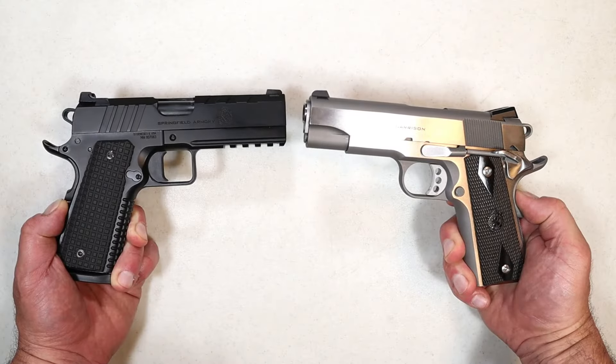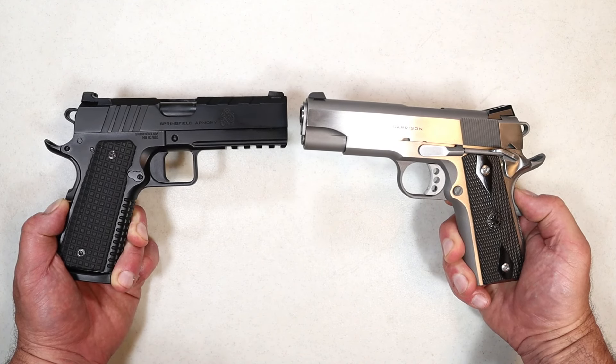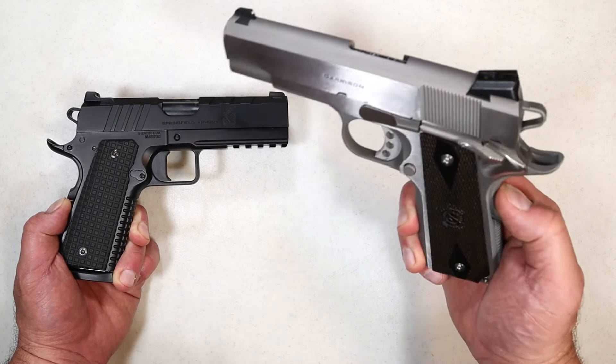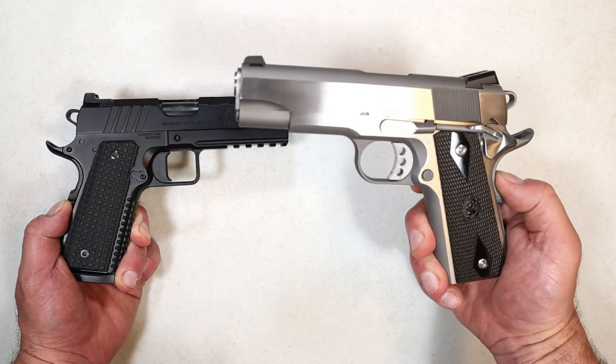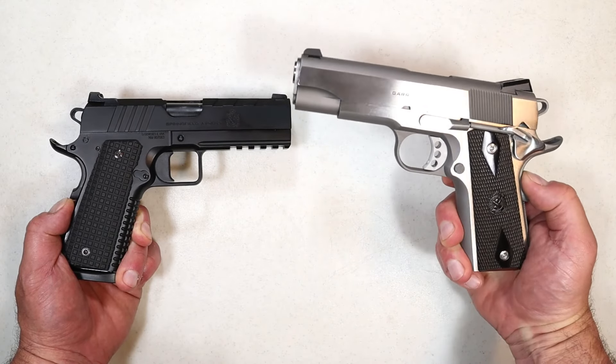Hey there, friends. Thanks for checking in. Today we're going to do a comparison with two excellent 1911s made by Springfield Armory. Over here we've got the 1911 Garrison — just a beautiful handgun. The Garrison has been around a while, but this one has a four and a quarter inch barrel and it's chambered in .45 ACP.